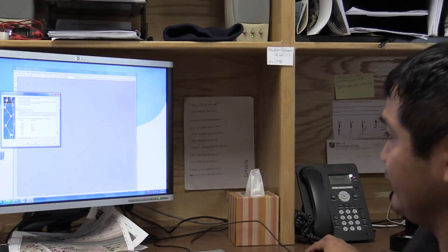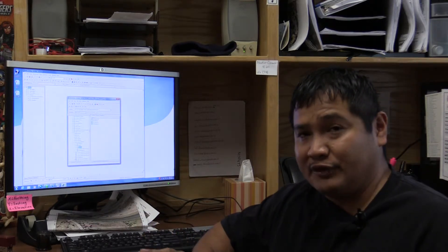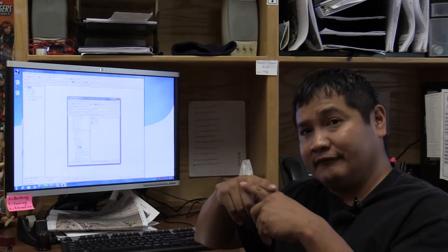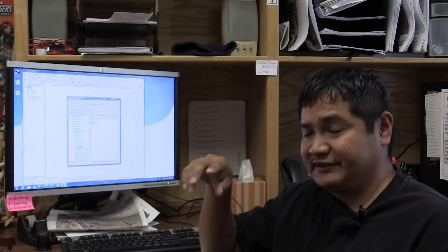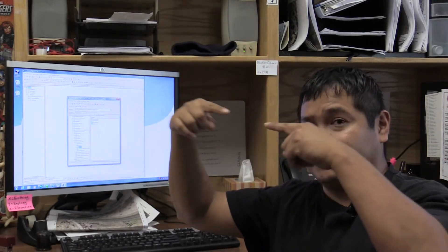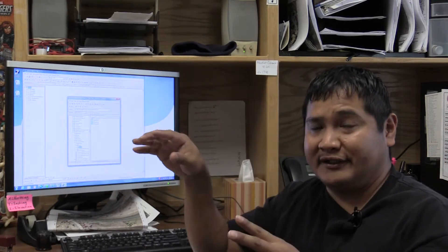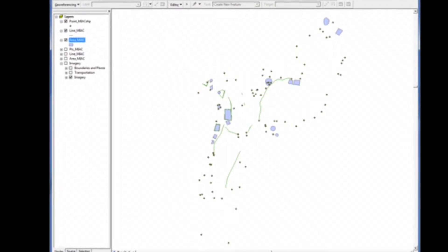Now I press close. I have three types of data: a point — just a dot; a line — a polyline going from one point to another in a straight line; and a polygon, which is a polygon shapefile. I pull all three shapefiles and this is what my data looks like projected on a map.